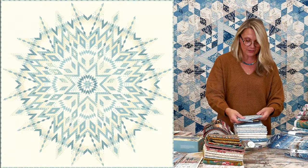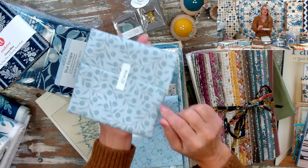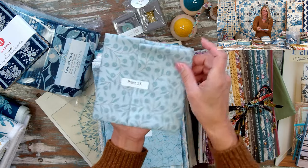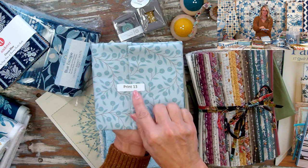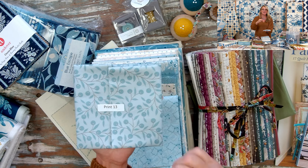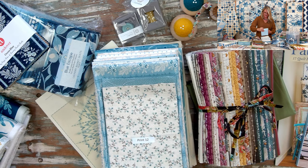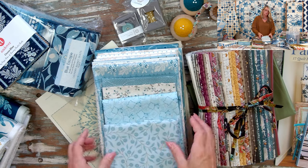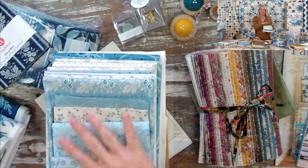I want to bring to your attention that if you don't recognize the fabric, don't worry — we mark all our fabrics with stickers so you know we're hoping you'll use Print 13 in the place where the pattern calls for Print 13. Every single fabric has a sticker on it marked with where I think that fabric should go.